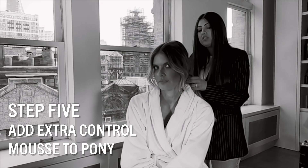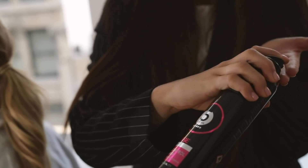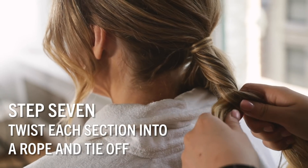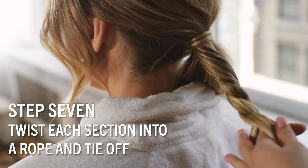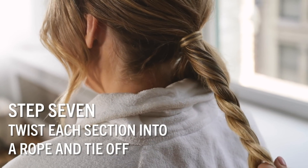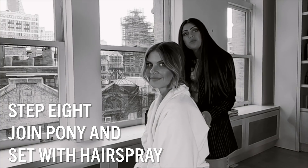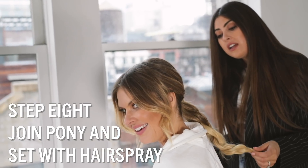I think it'll sit better and it'll hold in the flowers as well. This looks beautiful — I love it! Thank you!